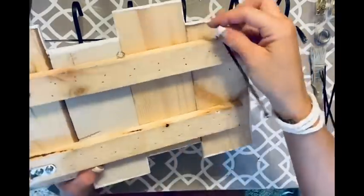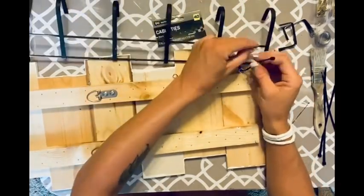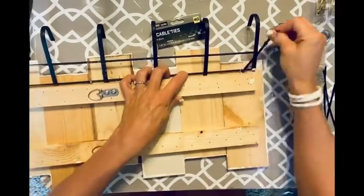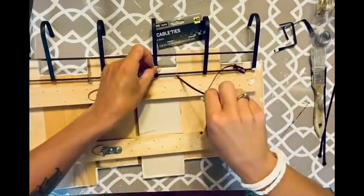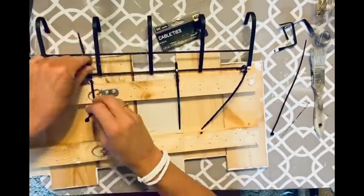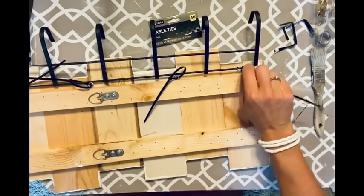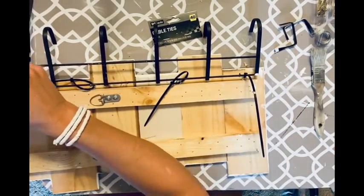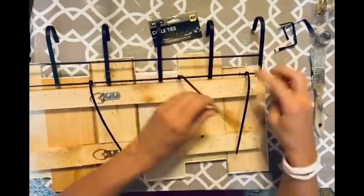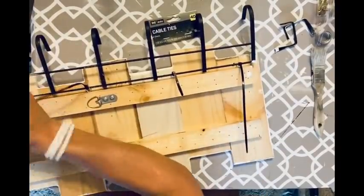I thread the zip tie through right there. I make sure I have it on the right way — I don't tighten it all the way until I get the rest of them on, so I can keep the hanger straight. Once it's right where I want it, I tighten them up, then snip off the ends. Now we have our hanger — worked out perfect.